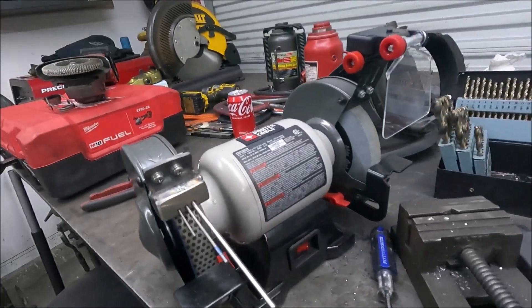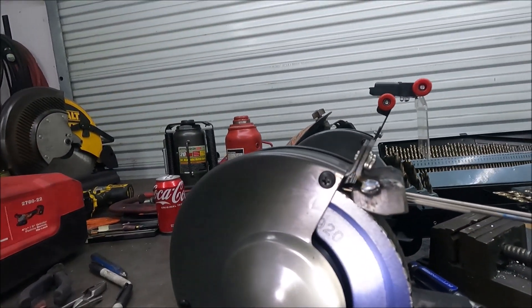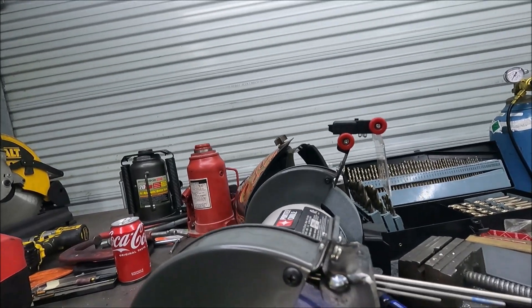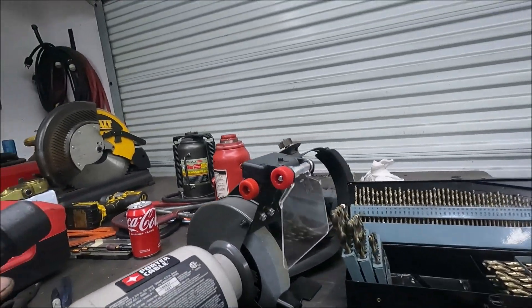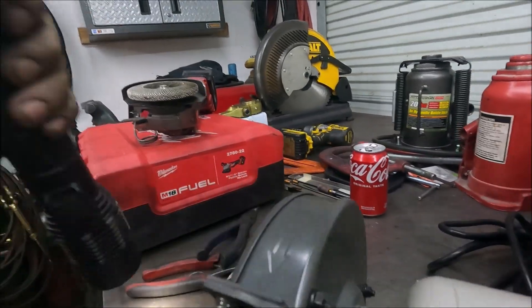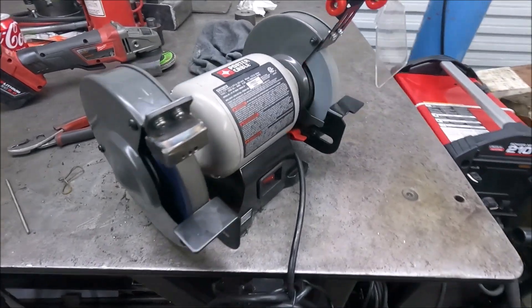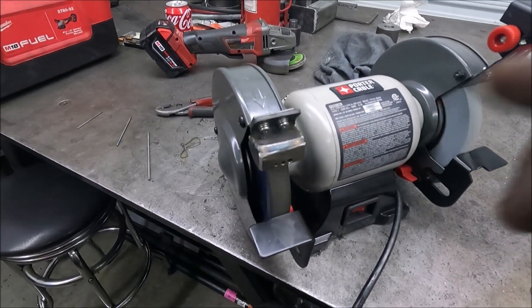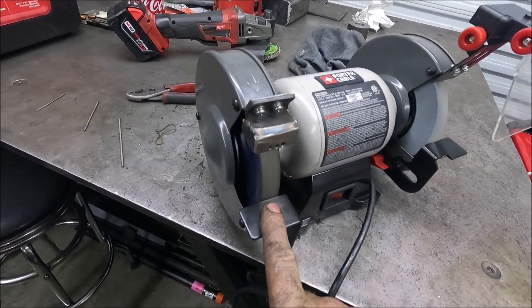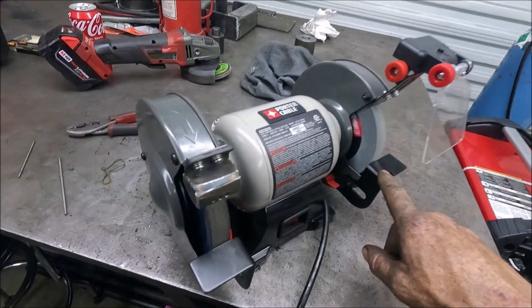Before you weld this, clamp it together, put the three tungstens in there, and look at the inside to make sure you're on the grinding wheel. The way I have it, there's about an eighth of an inch on each side of the wheel, so they're all in the right spot. I had to play around with it a little bit to get the angle right — I bent this bracket a little bit more to get it at more of an angle. By taking this grinding wheel on and off, it caused the grinding wheel on the other side to come loose, so make sure that's tight.